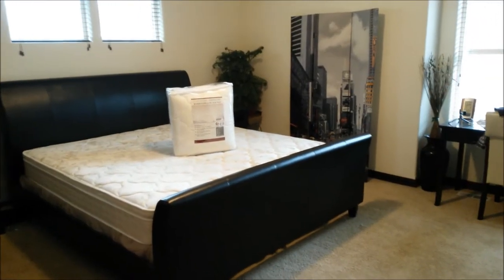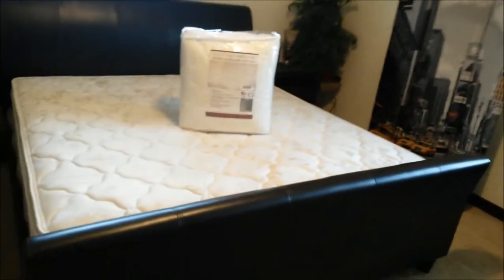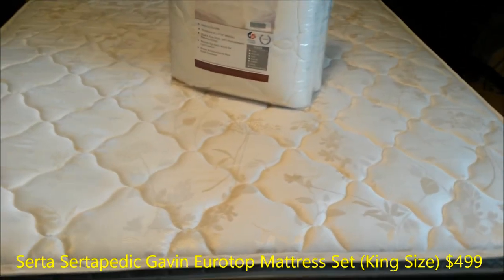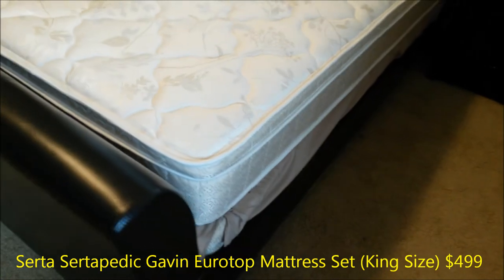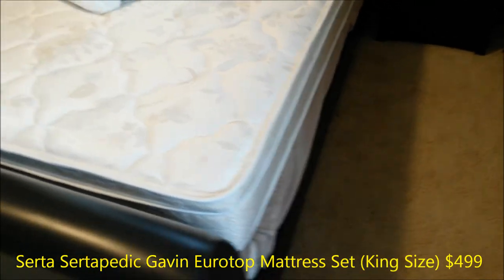Welcome to my master bedroom — this is where I sleep. I'm currently sleeping on the Serta Pedic Gavin Eurotop mattress set with box spring, purchased back in April 2010 for $499. Let me spot the logo so you can see — there it is, Serta Pedic Gavin, with the famous sheep design. The box spring comes with the set.